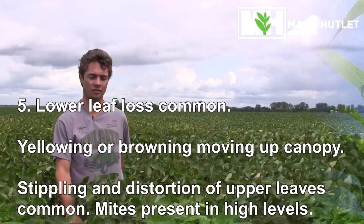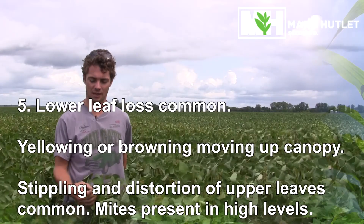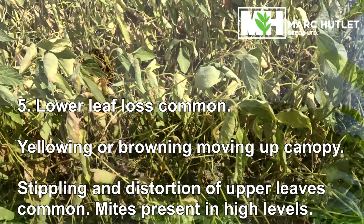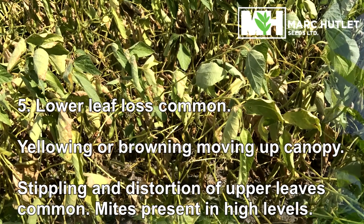Once the lower half of the plant has lost its leaves, there's quite a bit of stippling in the upper canopy as well as some crinkling of the leaves. You're basically at a stage five, which is quite a bit past spraying thresholds.